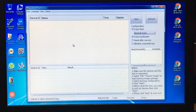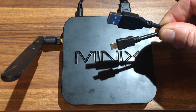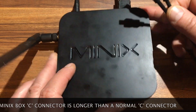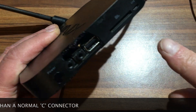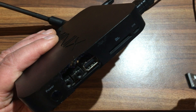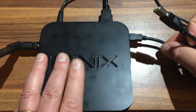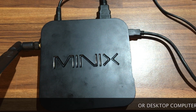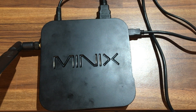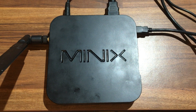Now go back to the Minix itself. What you need is a USB to USB-C lead — plug that into the side of the Minix box, and the other end goes into your laptop. I should have mentioned before: make sure that the Minix is powered down before you do that.